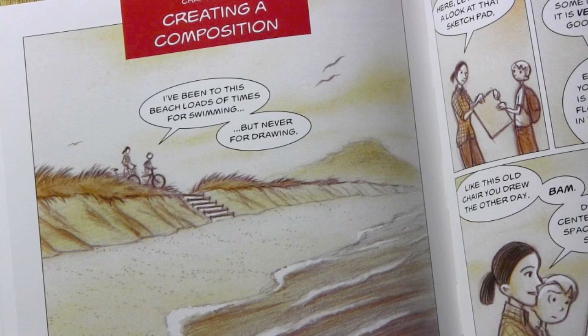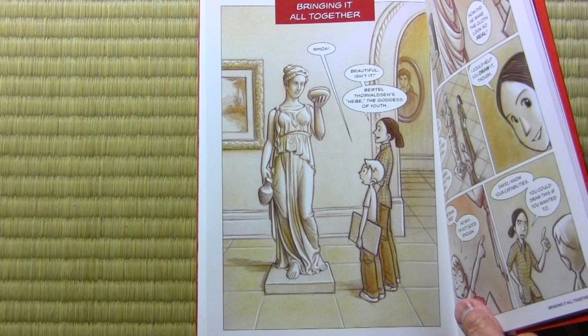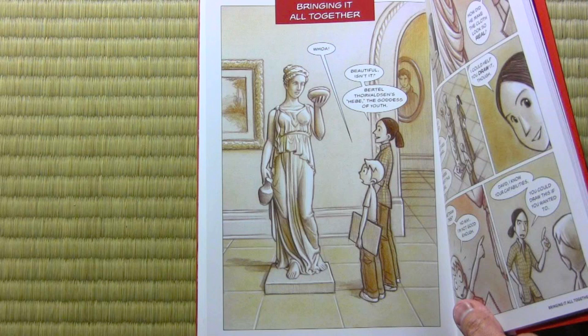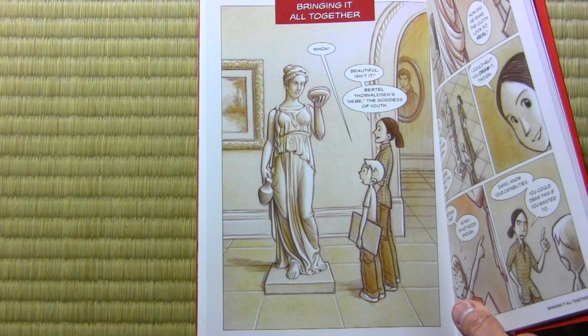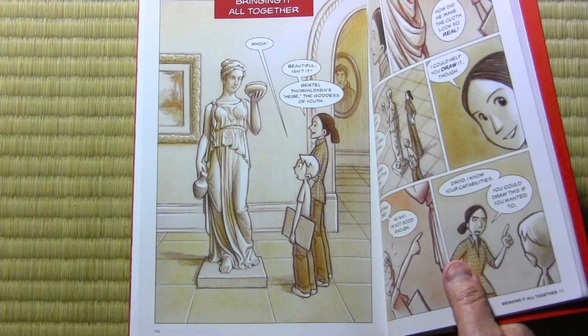One last chapter, and then we'll wind up this part of the video. Chapter ten: bringing it all together. This is where David gets his final challenge from Becky, in which he has to bring together all the different skills she's been teaching him in order to create one final illustration — probably better than he himself even believed he was capable of. Of course, it's a nice way of reviewing everything that has come before in the book. There are final chapters after it that get more back to the narrative, the character stuff between David and Becky. I certainly don't want to give away how the book ends, but it does have an ending, and it is more than just a series of lessons.